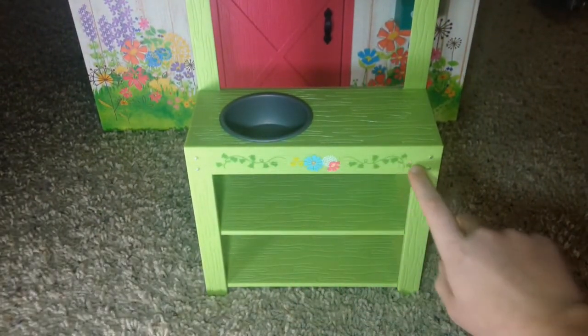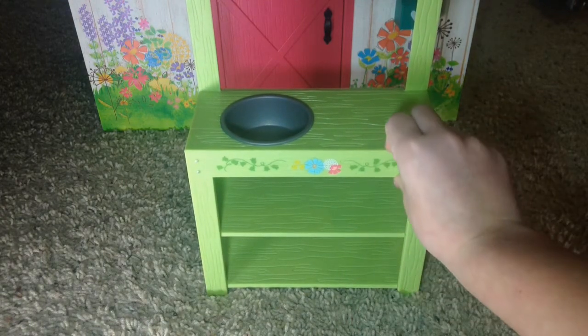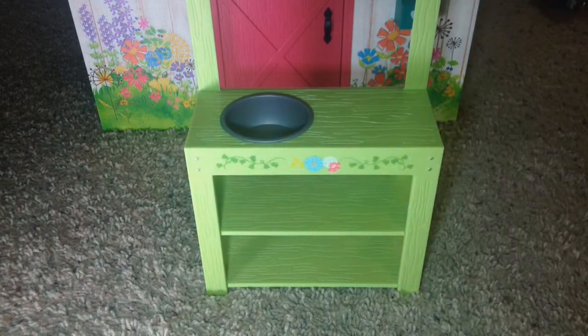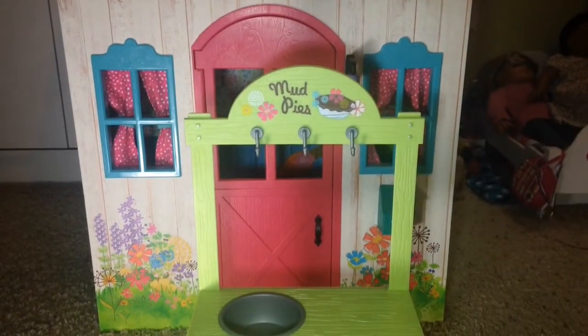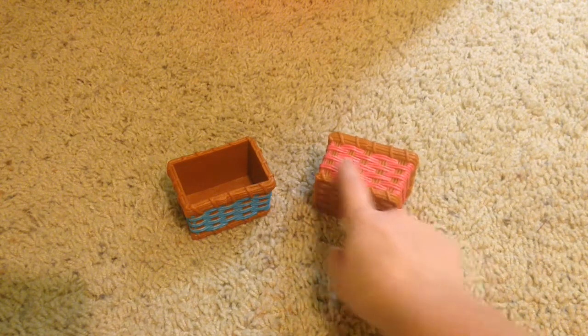It has some flower detailing and two shelves. It's a lime green color and it is plastic but it looks like wood. It's really cute. Next we have two woven baskets — this one has pink detailing and this one has blue.